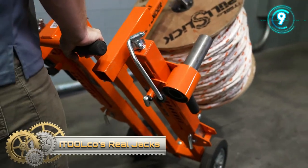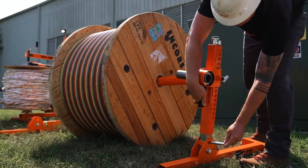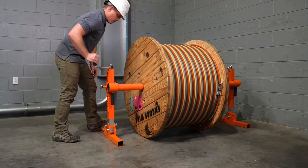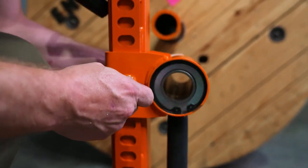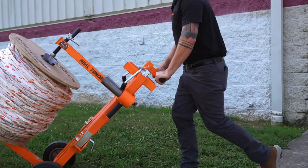Itulco's Reel Jacks have separate sides, so they can be used safely on uneven ground. Even for reels up to 6,000 pounds, with four 20,000-pound sealed bearings, the closed head captures the axle, which means your reels won't fall out or travel horizontally. Best of all, Reel Jacks won't tip over, ever.